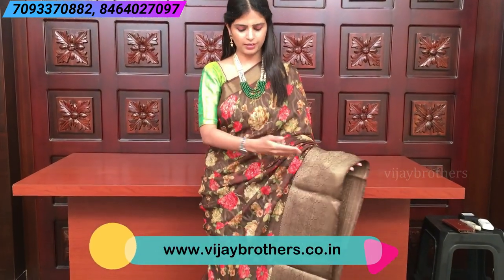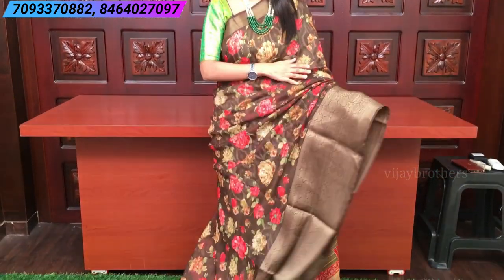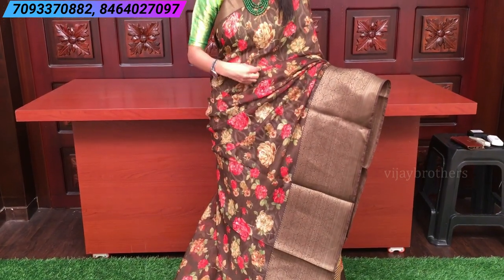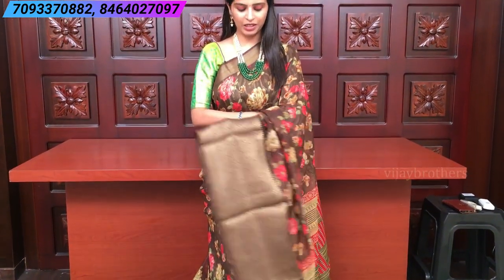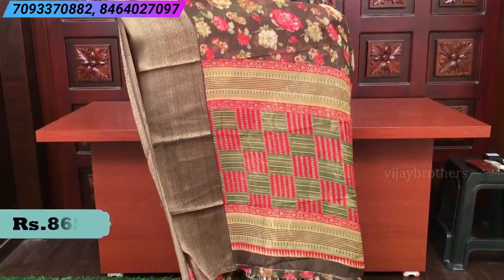Next is a beautiful toffee brown color — a self-color saree with self borders and kanchi borders on both sides. Small border on the top, big kanchi border on the bottom with antique weaving. The body has floral prints in pink and green color. The pallu is a printed pallu.